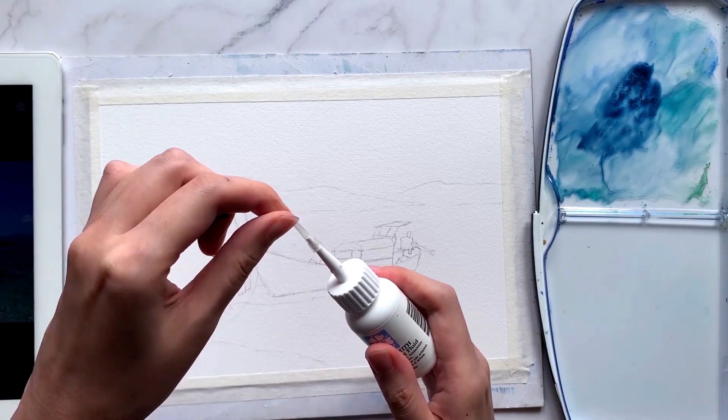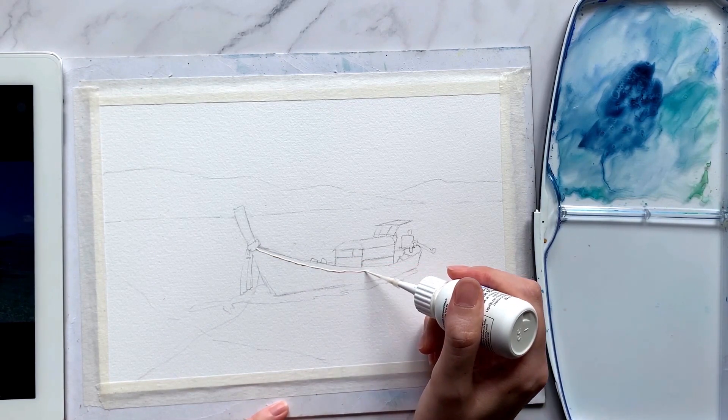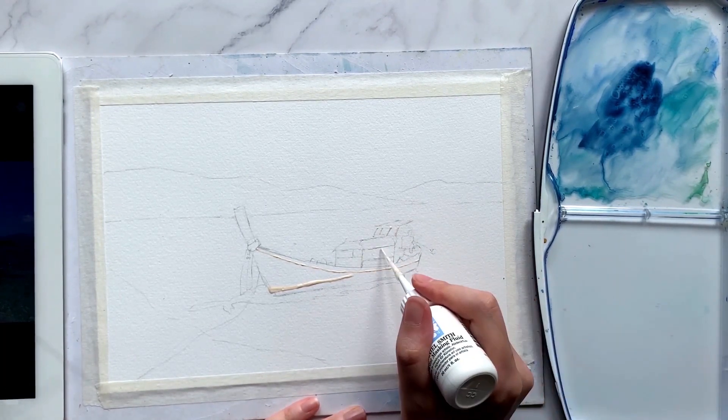To start off, I'm using a masking fluid to preserve the white areas in the painting. If you do not have a masking fluid, you may opt out of this step and only paint in the highlights with white gouache later at the very end.